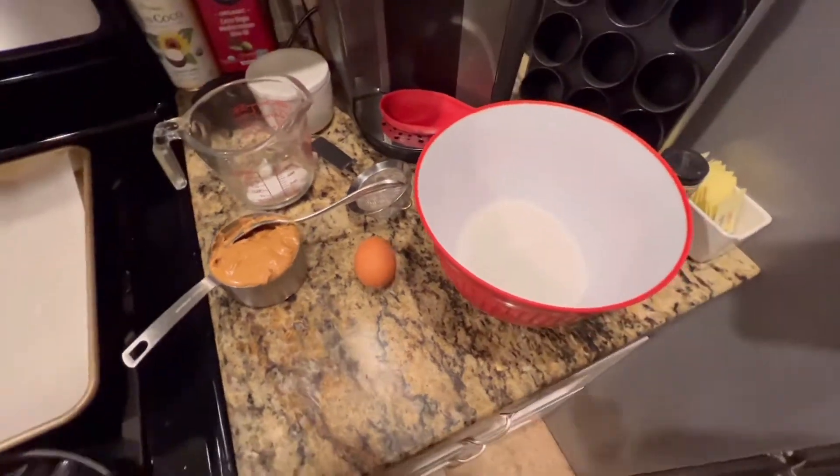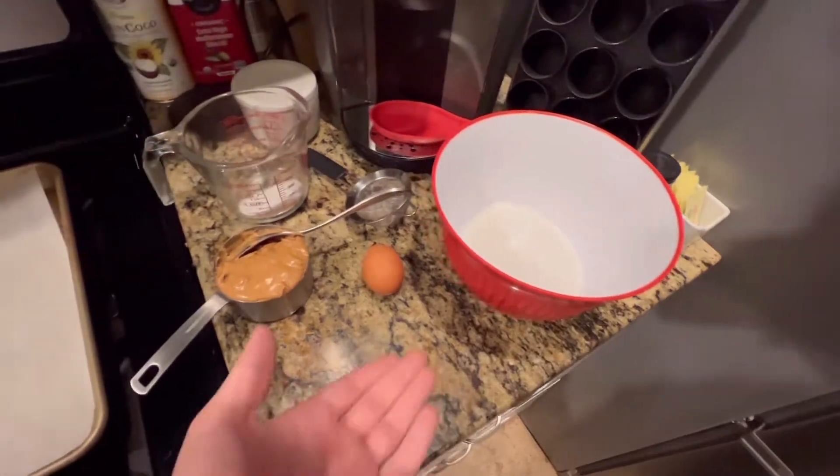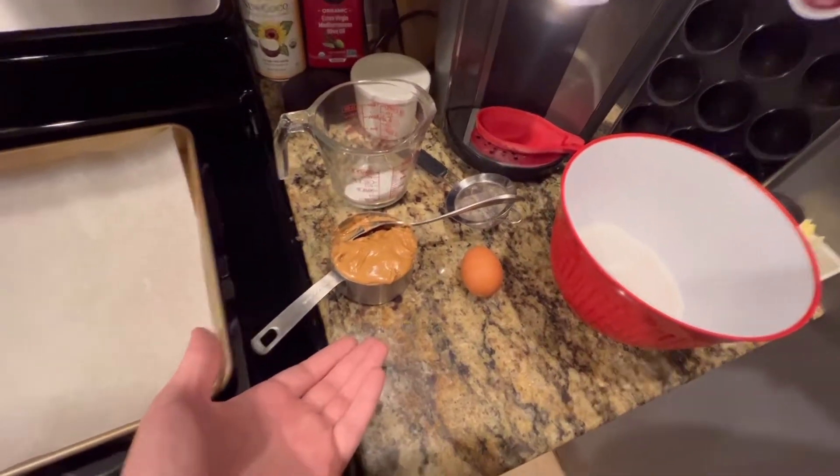So to start off, you're going to need a bowl. You're going to fill it with one cup of white sugar. You're going to need a large egg, and you're also going to need a cup of peanut butter.